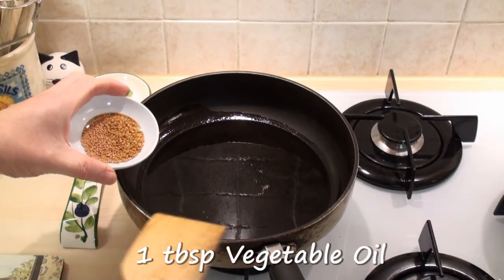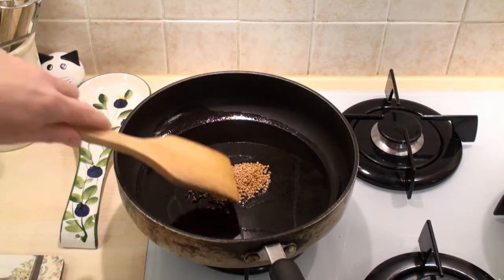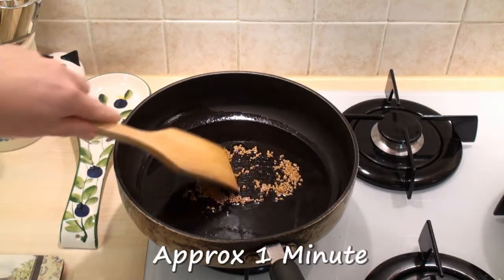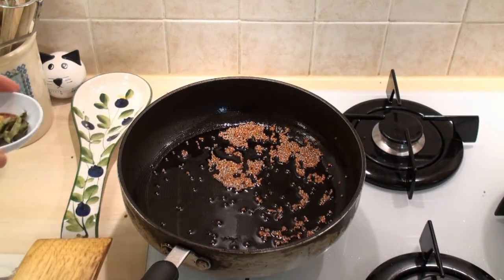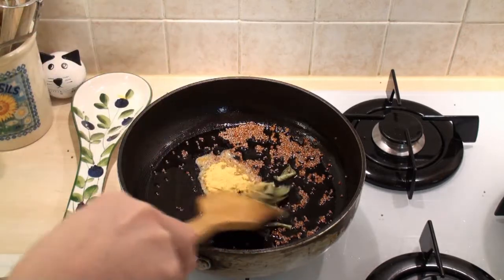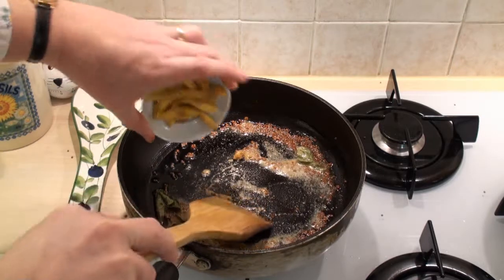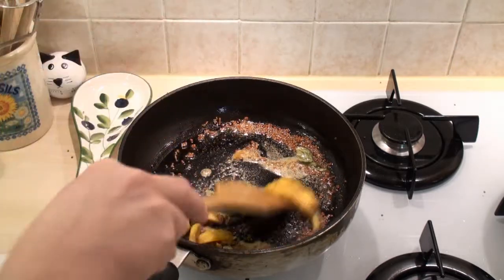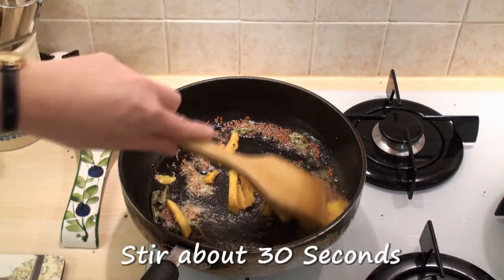I've heated a tablespoon of oil in a pan and I'm going to add in the mustard and fenugreek seeds and just stir them for a minute or two. Once the mustard seeds start popping everywhere, add in the curry leaves and the asafoetida, stir it round, and also add in the mango. I'm just going to stir this for about 30 seconds.